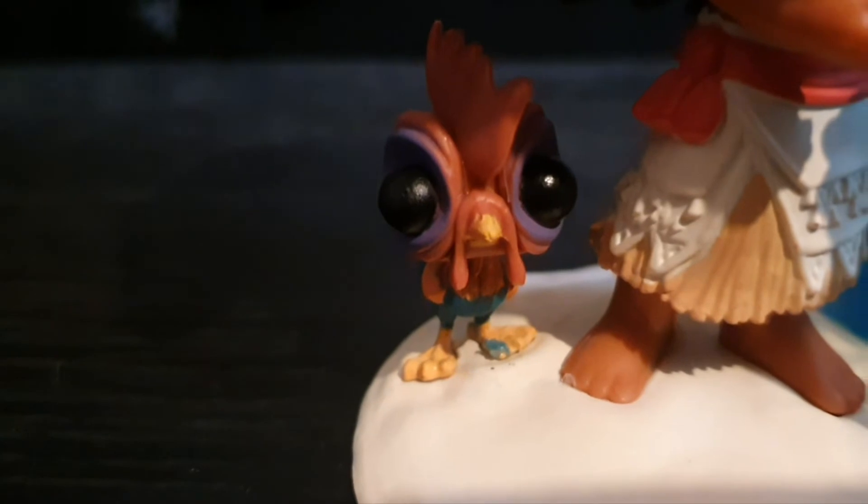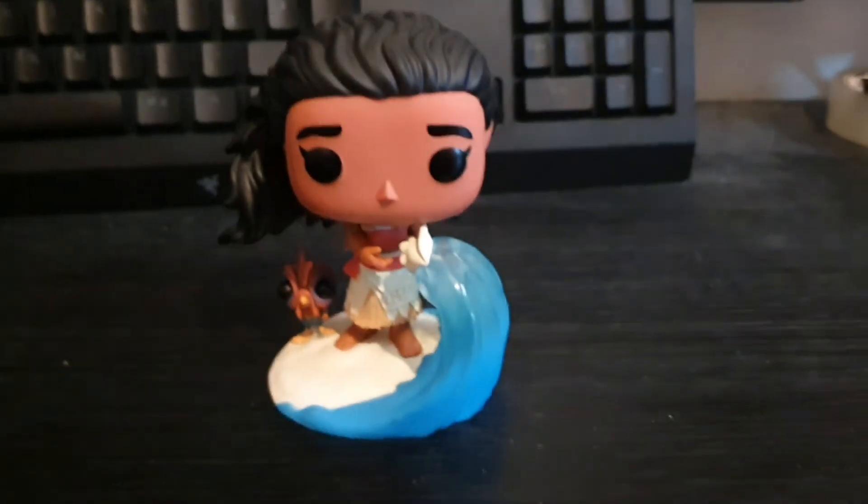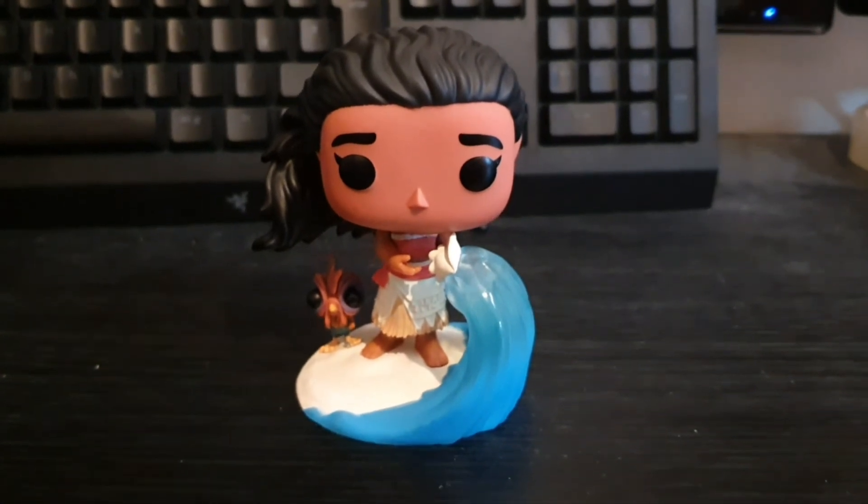I like Hei Hei, he's very cute with beady eyes. Alright guys, so that was Moana from the Ultimate Princess line. I hope you enjoy the video and I'll see you next time.